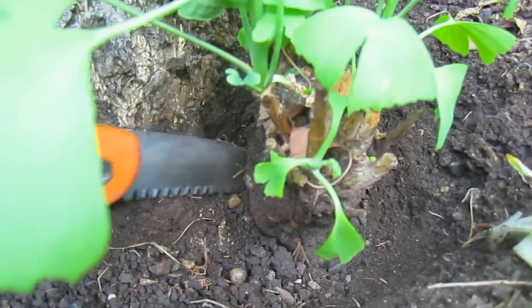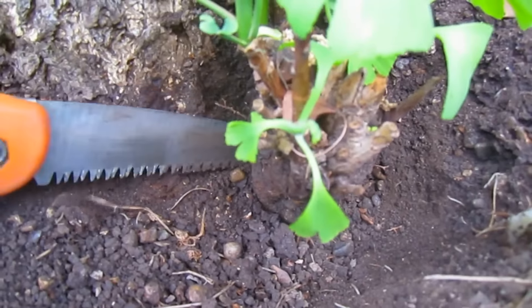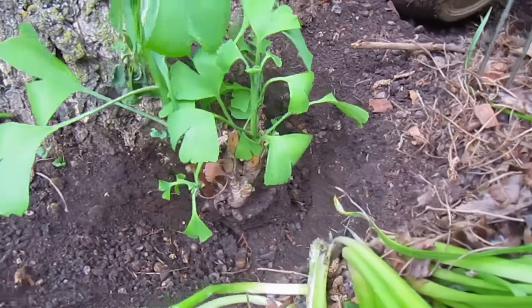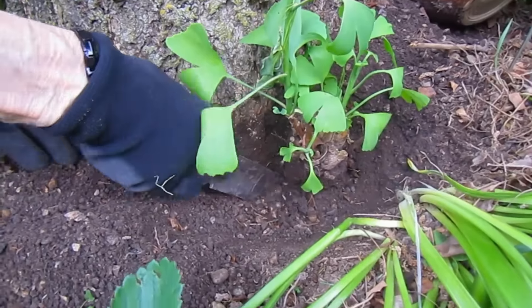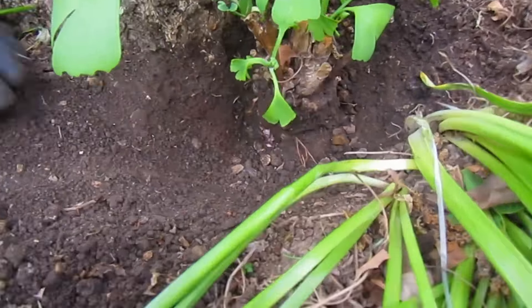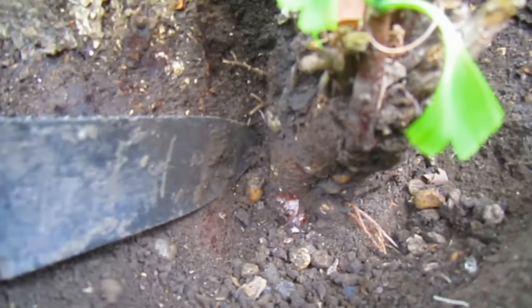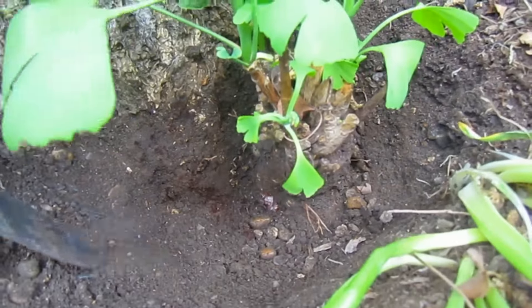It might not be down far enough yet. It's definitely loosening — a little looser but not as loose as it's going to have to be. Let me take some more soil out of there. Yeah, there's some roots right there. And there's another part. Pea gravel is growing right in there with it. This is the trunk, so that's not going to move.